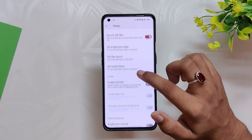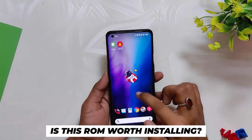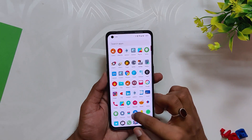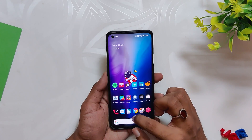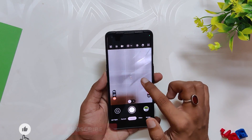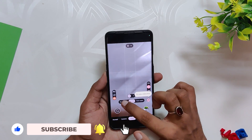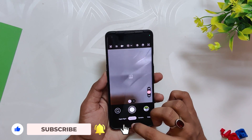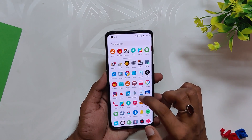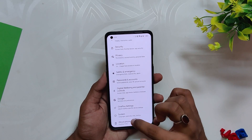So is this ROM worth installing? Yes — Nameless AOSP is one of the best, if not the best, Android 12 ROM for OnePlus 9 and 9 Pro. The best part is the stability it provides. The only problem is that you don't get OxygenOS camera and gallery app, so you'll have to use GCam only — and honestly OxygenOS camera is a lot to miss out on. But if you can manage without it, you should definitely try this ROM.